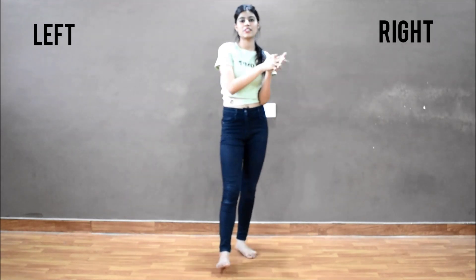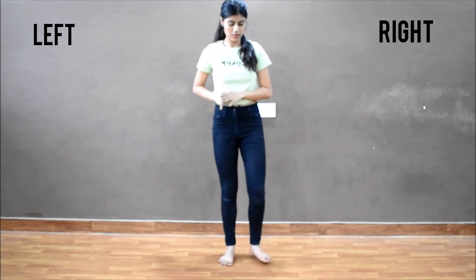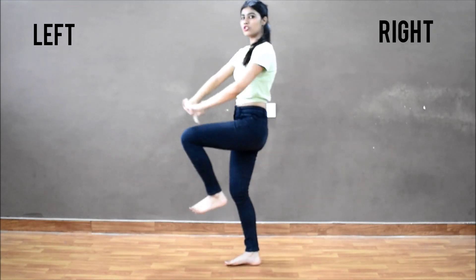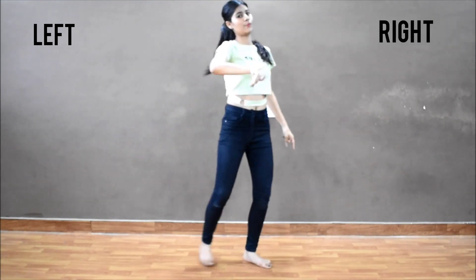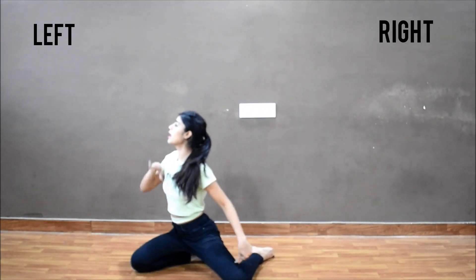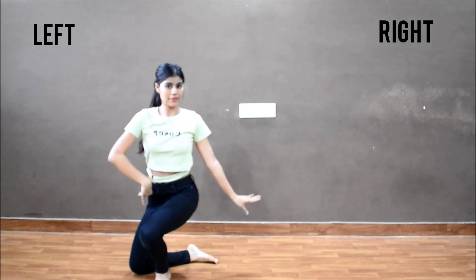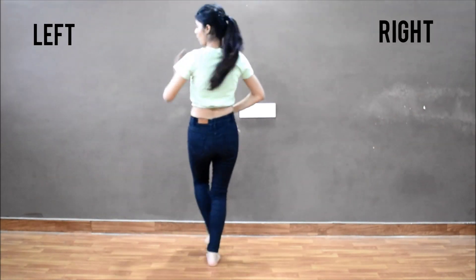So here we complete the first part of the choreography. So the whole choreography will look like this: one, two, touch, turn, point, point. One, two, round and sit. One, two, look. One, two, three, four, five, six, seven, eight.